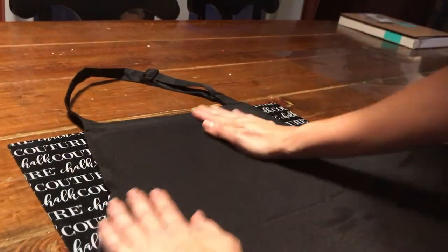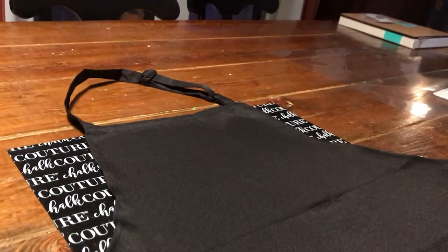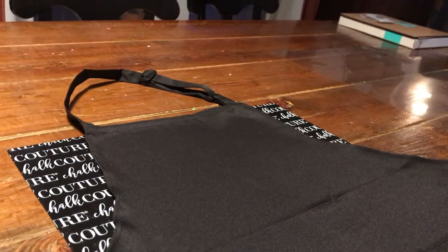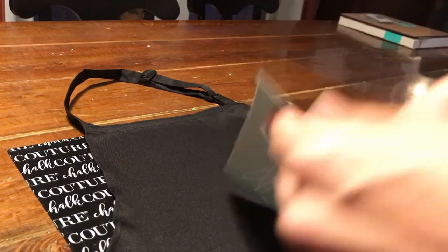So the first thing you do is smooth out the apron, or whatever you're going to be inking onto, on the Chocotour sticky mat. That helps keep the fabric in place so it doesn't move around on you.